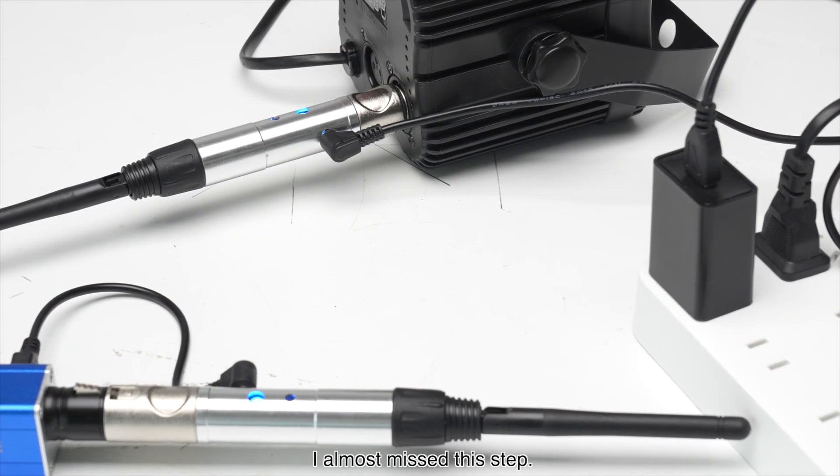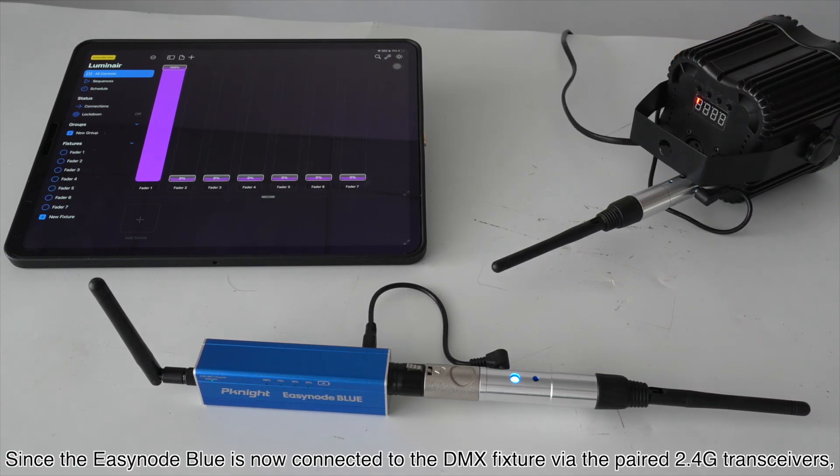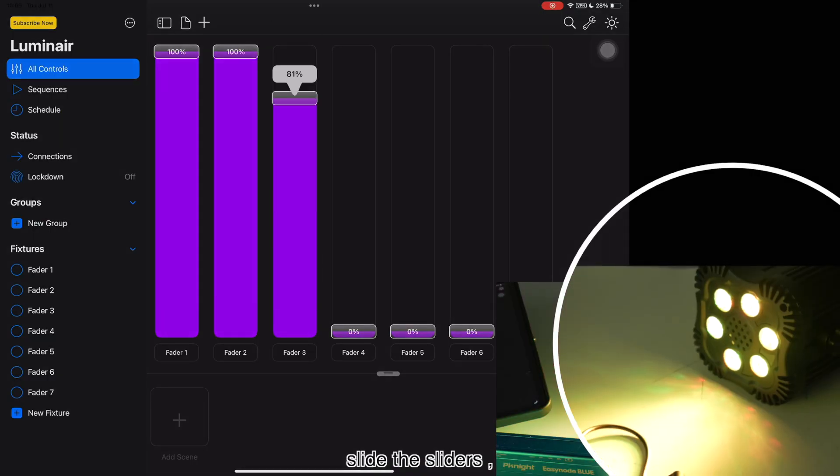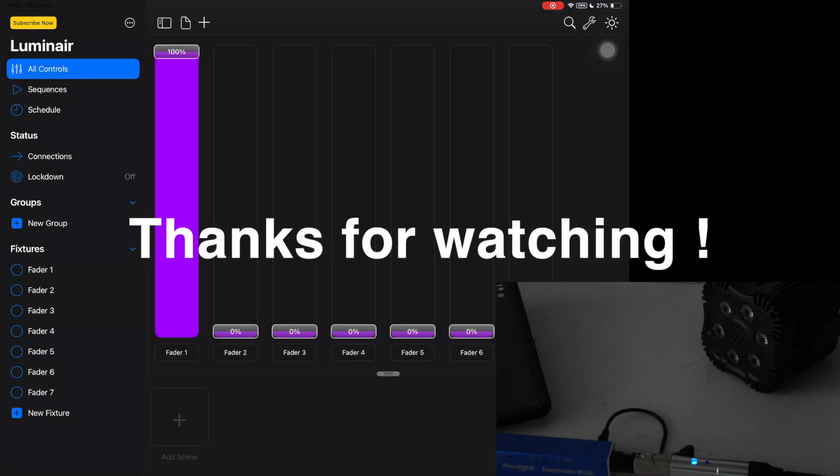I almost missed this step — since the EZNode Blue is now connected to the DMX fixture via the paired 2.4G transceivers, slide the sliders and you can control the DMX fixture effortlessly. Thanks for watching.